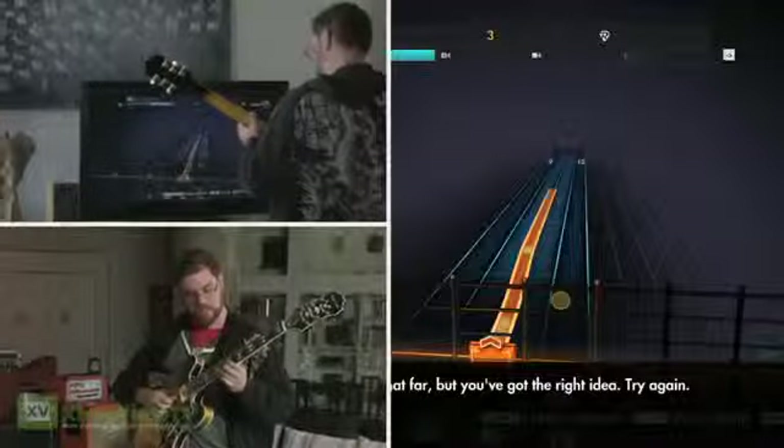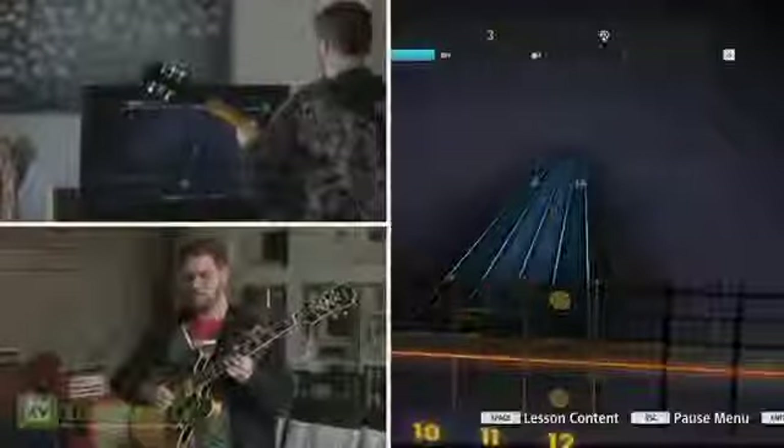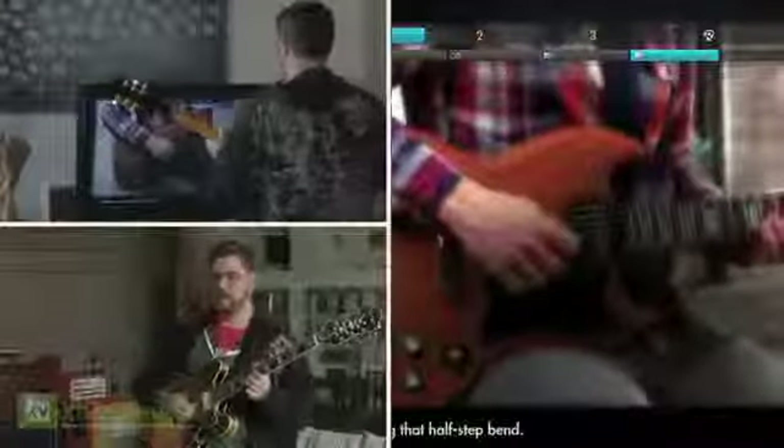Right string, right fret, right place — let's bend it the right amount. "Yeah, that was good." And I go on to the next video.